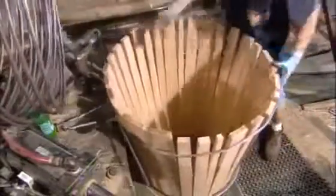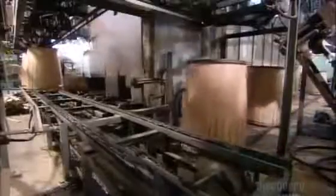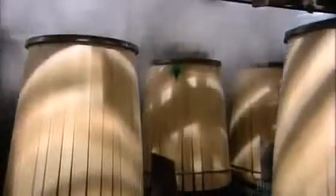He gently lassos the barrel together. If he pulls that dry wood too tight, it'll break into pieces. A loose hoop gives the wood room to expand. The barrels pass through a steam tunnel for about 15 minutes, adding moisture to the wood so it can flex without snapping.